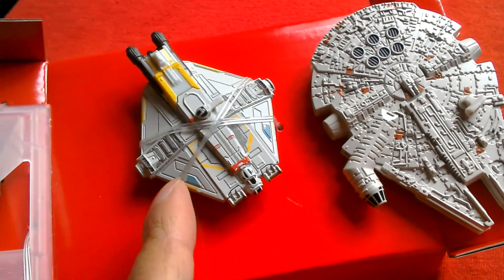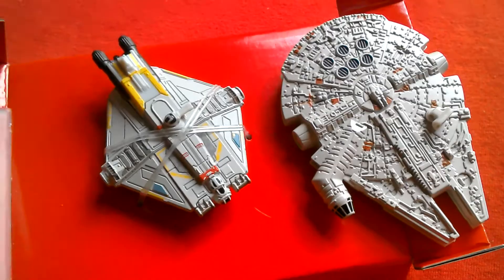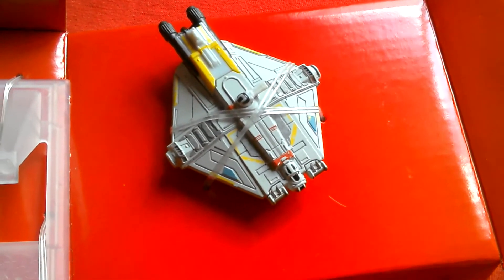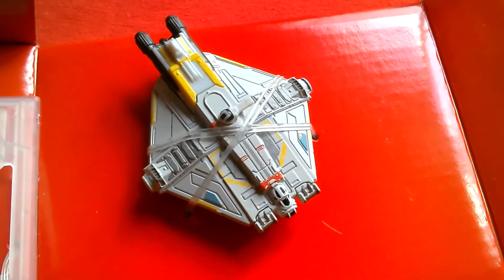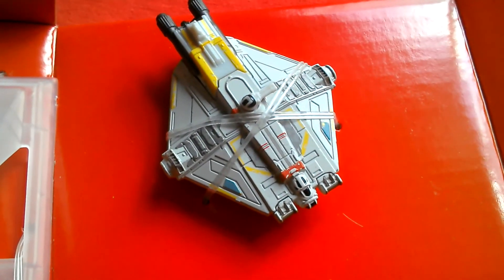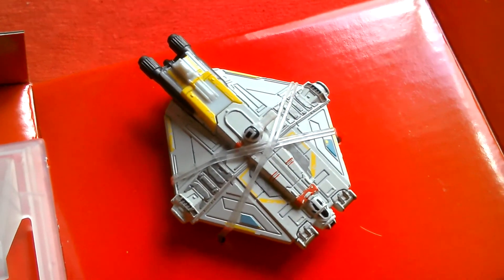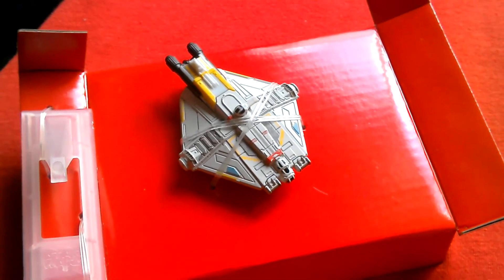So that's a look at the Ghost by Hasbro Titanium Black Series. Hope you enjoyed this quick little look — it looks good. If I found another one I might put one on display and keep one boxed. Looks really nice. Cheers, bye! That's number 26 Black Series Titanium.